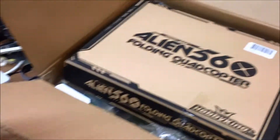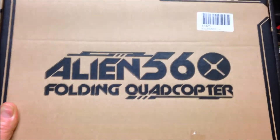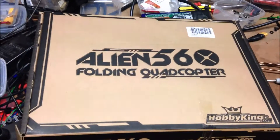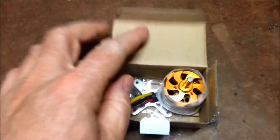I got a nice delivery in the mail today for the next project. Alien 560. I figure this quad will be good for packaging up in the car for taking on trips. So it will be compact.